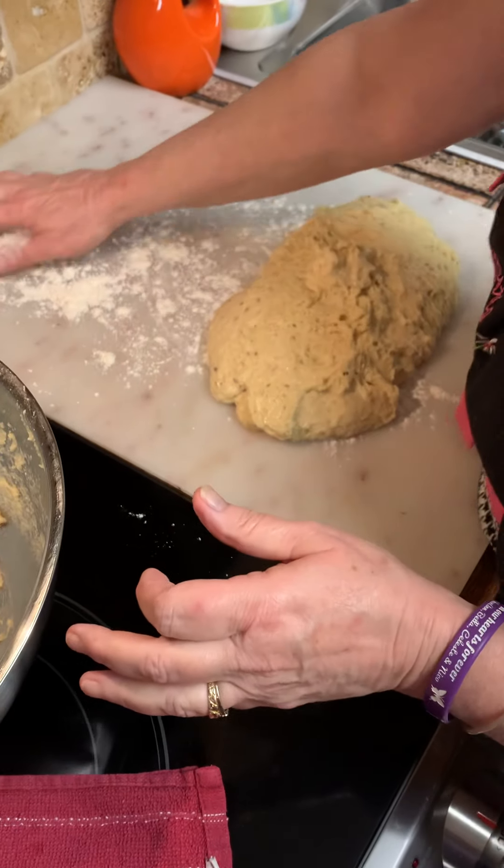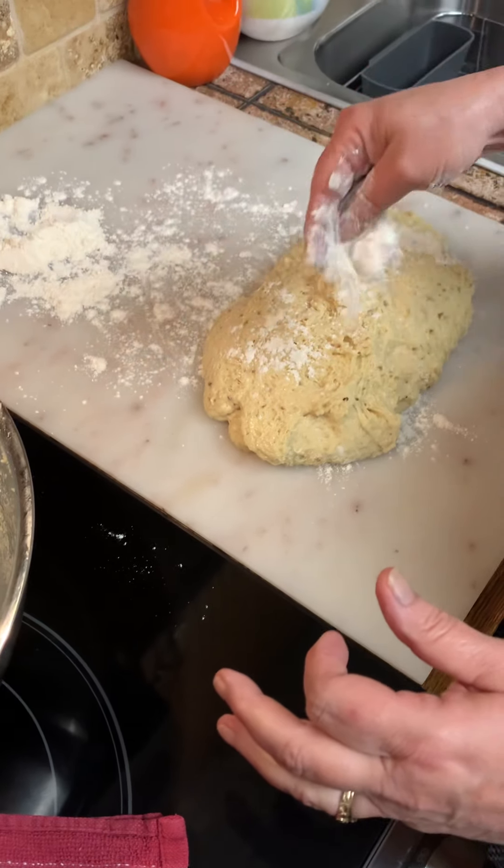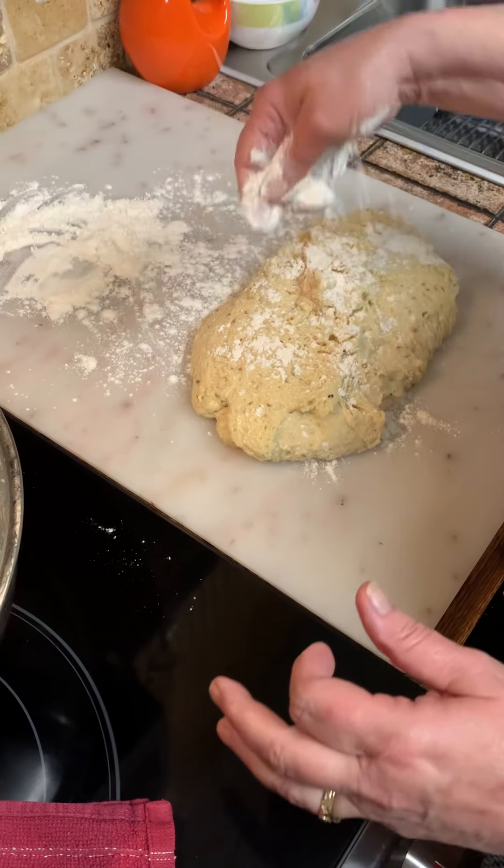See how it's sticking to my hands? Put a little flour on it. Don't be afraid — just grab a little bit.